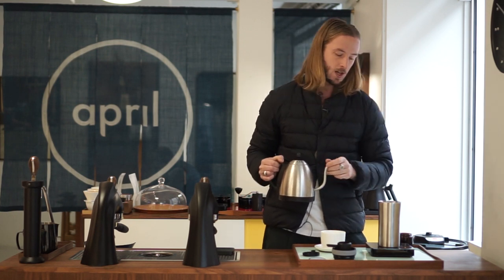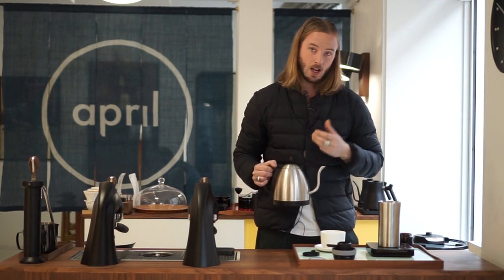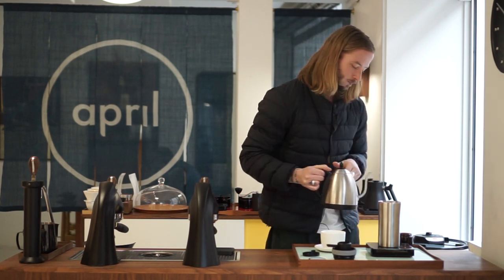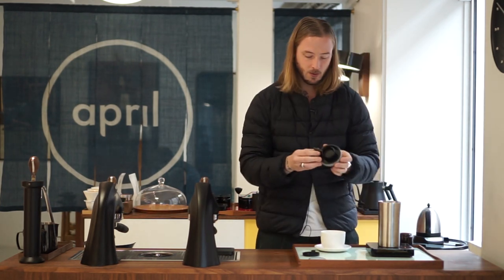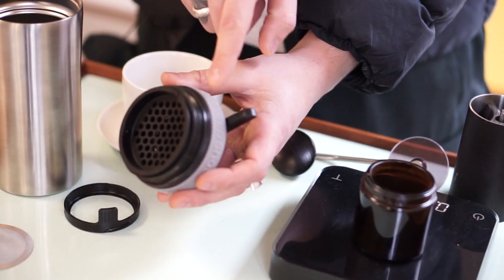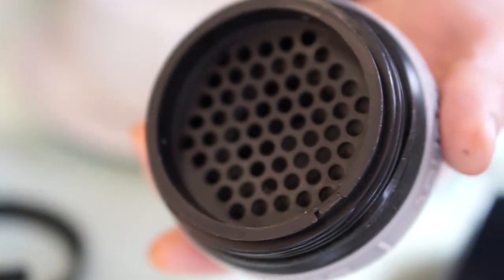We're going to put the lid on and then let it brew for 40 seconds before flipping it over. Another point from Ari's feedback was that when I screwed on the little level mechanism, I apparently did it too tight — which apparently you shouldn't do. So we're going to put it on not as tight.